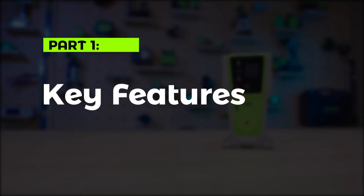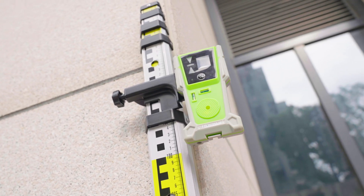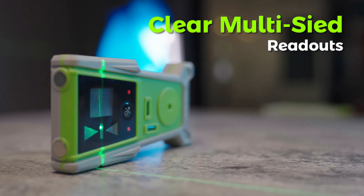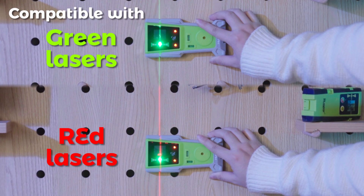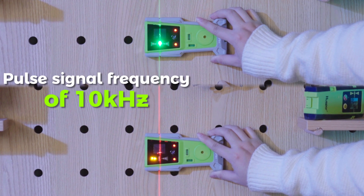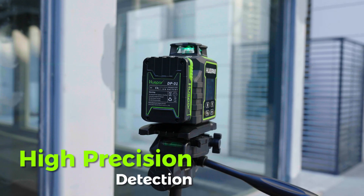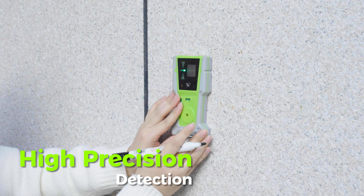Part 1: Key Features. The main features of the Hupar LR8RG include clear multi-side readouts, with a two-sided display on the front and back of the receiver for easier visual readout. It is compatible with both red and green lasers, and with laser levels featuring a pulse signal frequency of 10 kHz. High precision detection allows laser signals to be accurately received even at long distances outdoors.